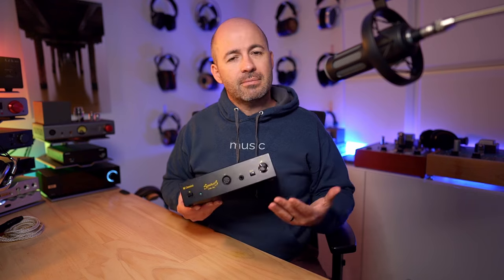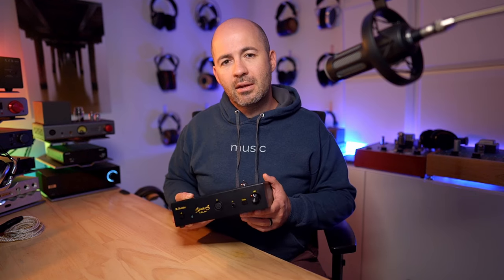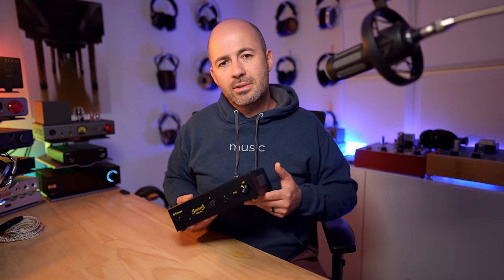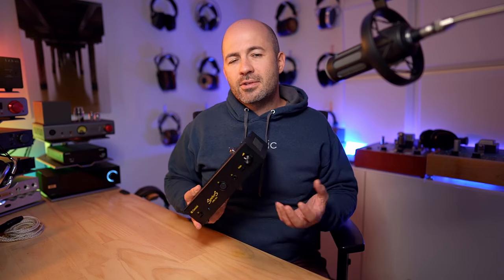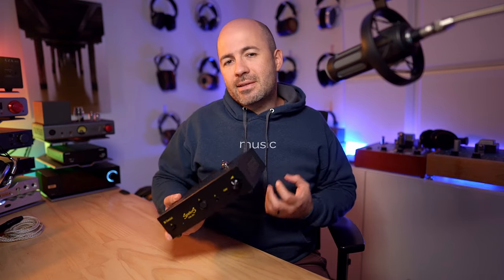Let's talk about the tweakability. There's the gain switch on the front, which adjusts how much tube influence you get. In low gain, you get more tube influence — a slightly smoother top end, though a little less bass tightness. In high gain, you get less tube influence. It's not that one is better or worse, just different. With the right tube, you can quickly see if you want more or less of its character just with the gain switch.